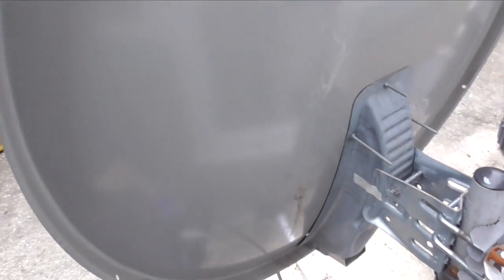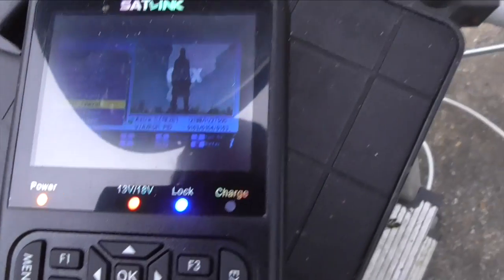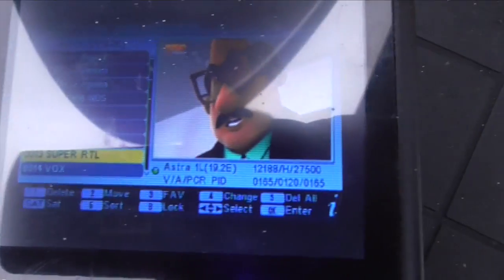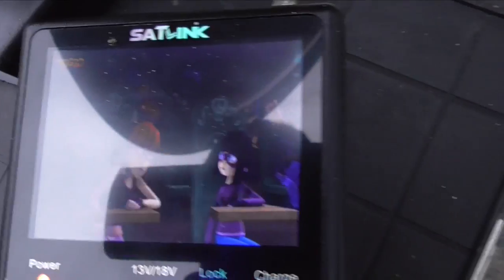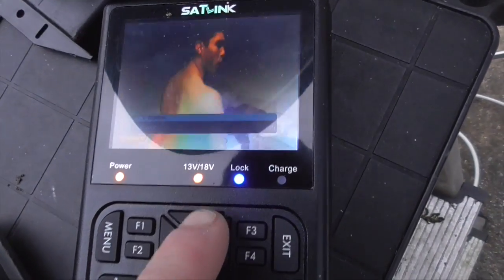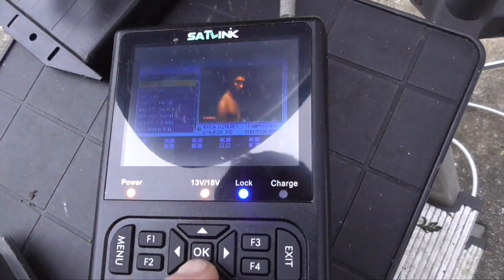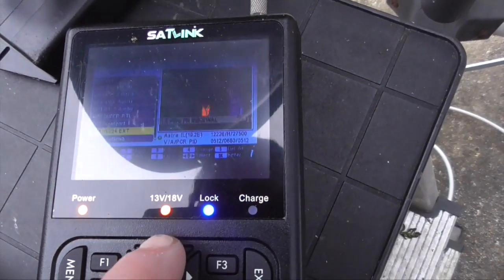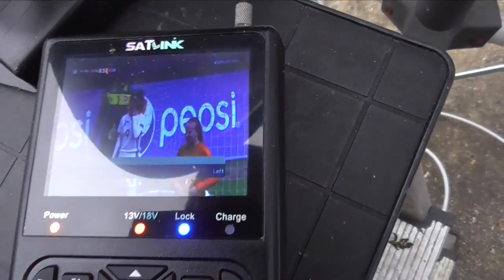Push F3 to stop. There we go — RTL Television coming through! Pushing OK again and scrolling down, there's Super RTL. I don't know what program that is.